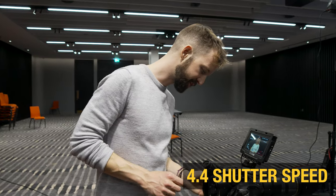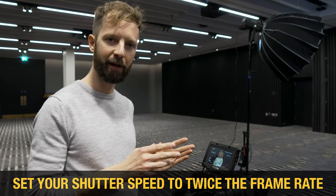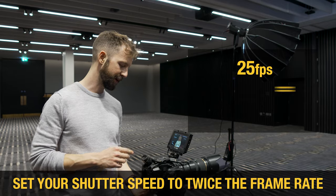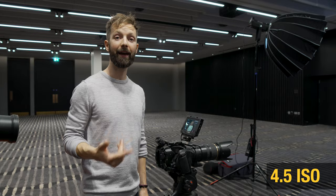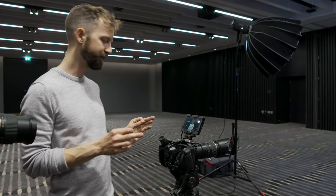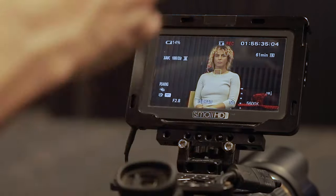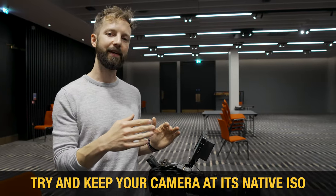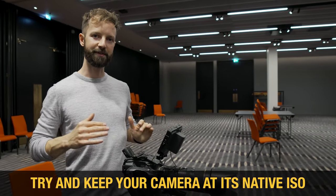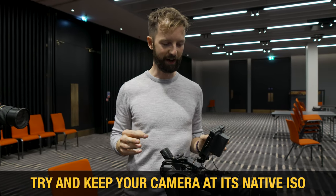The next setting is shutter speed. Simply put, you want your shutter speed to be twice your frame rate. I'm shooting at 25 frames a second, so I'm going to set my shutter to 50. The next thing to set is the ISO — or ASA — which is the sensitivity of the sensor. For the FS5 in the picture profile I'm in, I'm going to leave it at 640. As you increase the ISO you're making the sensor more sensitive to light, but you're going to be increasing the grain. Ideally you want to set your ISO to the native camera setting — check your camera, find out what the ideal ISO is, and keep it at that.